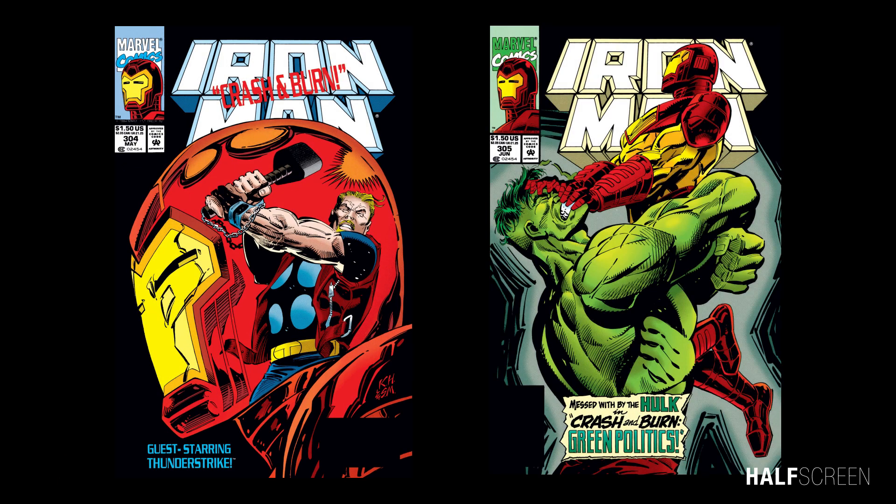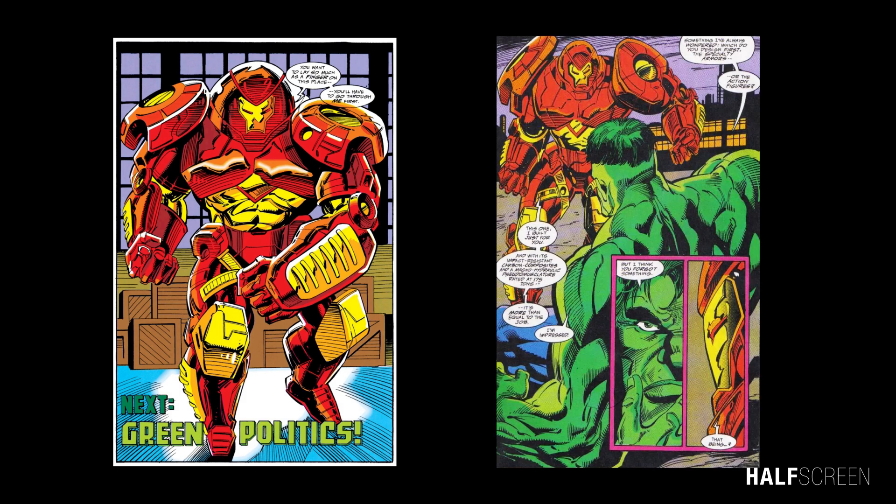The Hulkbuster first appeared in 1994 during a series of stories written by Len Kaminsky and penciled by Kev Hopgood. In Iron Man 304, the first appearance of the Hulkbuster was made, but it's just the final page as a teaser for Iron Man 305.